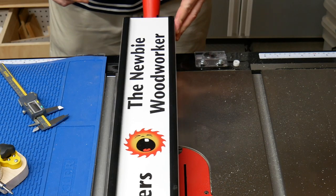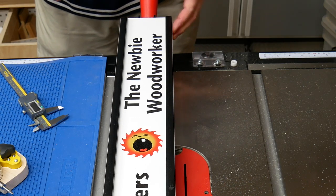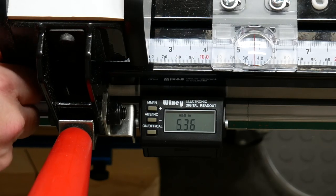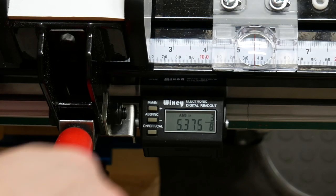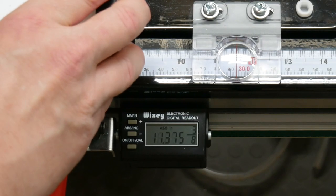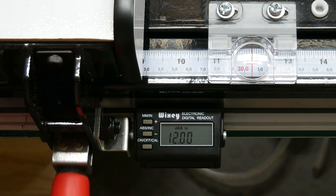I admit I don't need this kind of accuracy very often, at least not for the vast majority of woodworking I do, but for me, setting the fence to five and three-eighths of an inch using the gauge is easier than using the hash marks. And seeing the gauge read exactly 12.00 inches is remarkably satisfying.